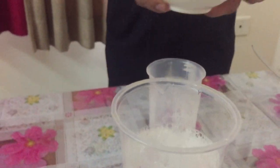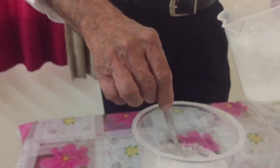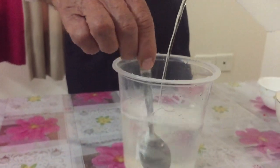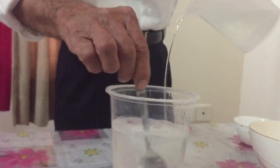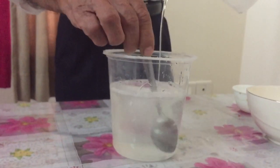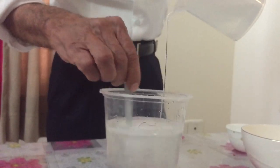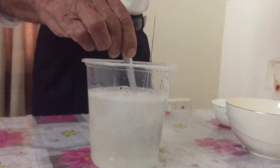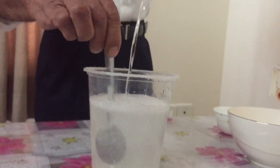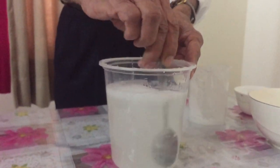Now this sodium chloride solution which we dissolved in 150ml of water — we will add that into this mixture. Now you will see how it will become viscous again. We will keep stirring it. Slowly we have to add it and keep stirring. You can see it is getting more and more viscous — the viscosity is increasing.